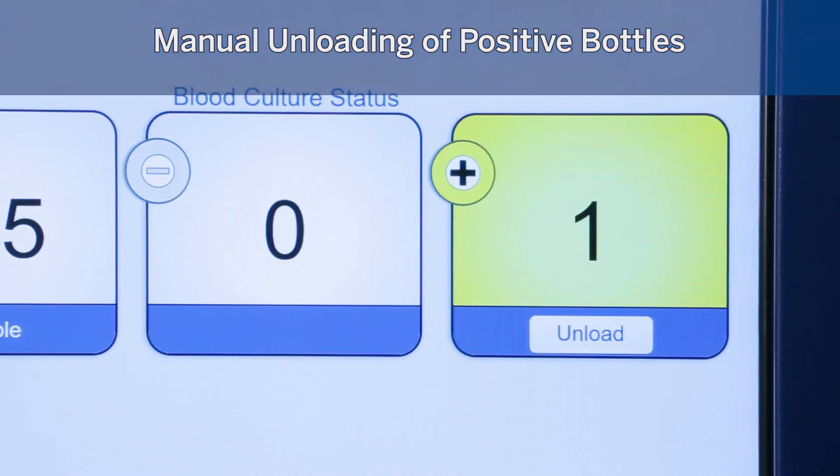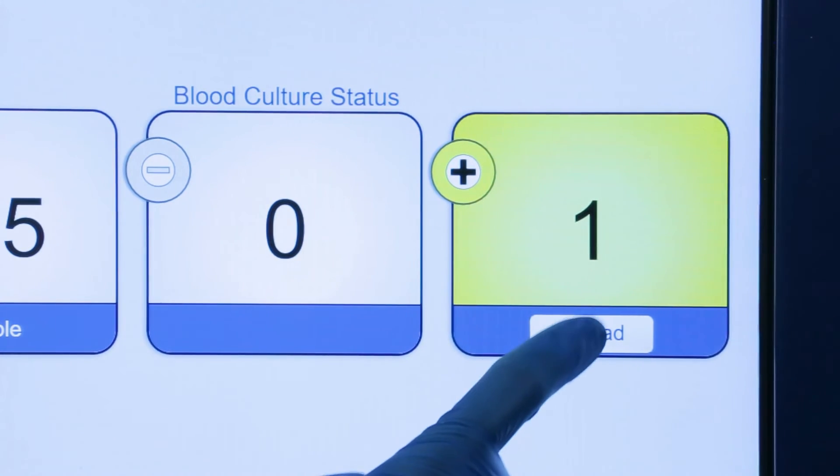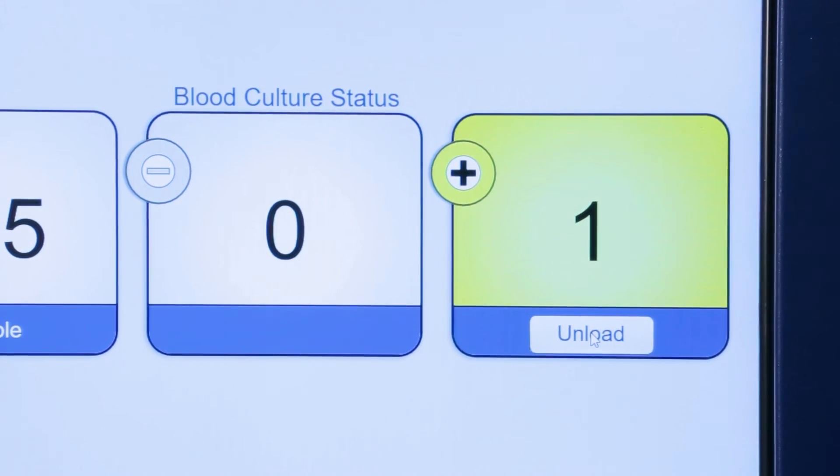Manual unloading of positive bottles: the system can also be configured for manual unloading of bottles. In this case, a user must select the unload button on the screen before bottles will be unloaded to the bottle retrieval area by the robot. Bottles will continue incubating until this occurs.